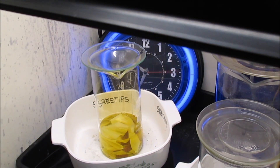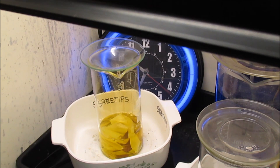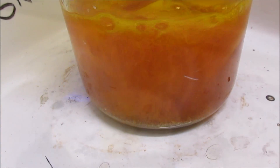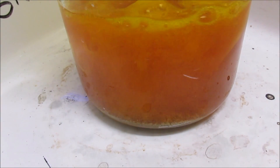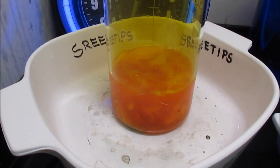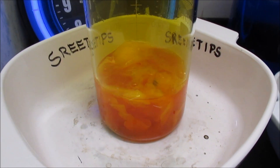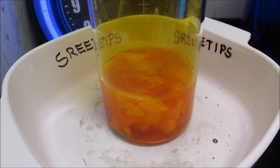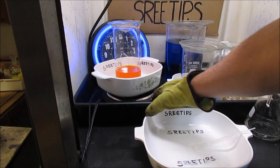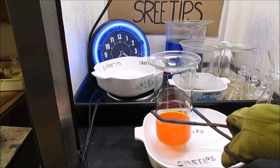I'll go ahead and put the sulfuric acid in now — just about 1ml — as a precaution to precipitate out any lead that might be in there. Notice how the filter paper just falls apart, and that will aid us when we cool this down and run it through another filter — it will help filter any really fine stuff out of the chloroauric acid solution. The gold has been on the heat now less than an hour, and everything has gone into solution with just 12ml of nitric acid. I'm going to pull it out and let it cool off.